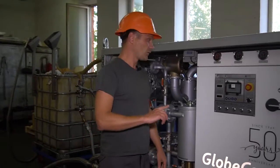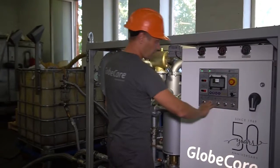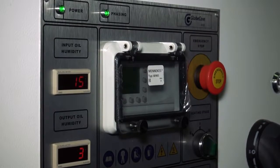Let's see the control panel. It has only five buttons: one for the inlet pump, one for the outlet pump, one for the vacuum pump, one for the heater, and a switcher for the heater.